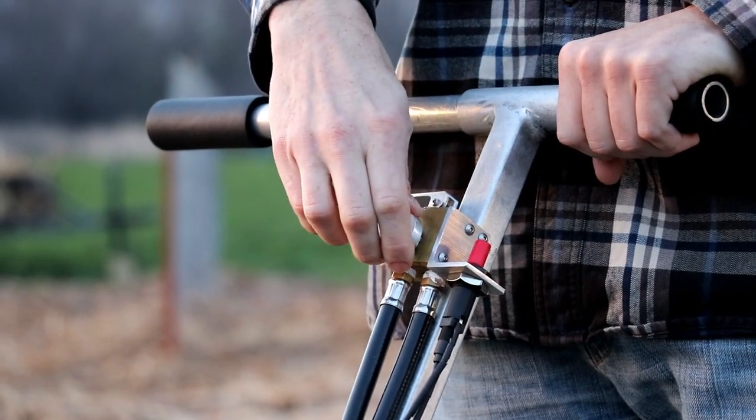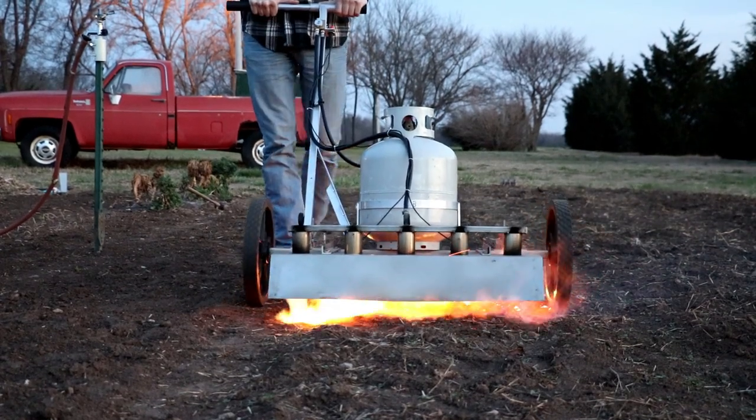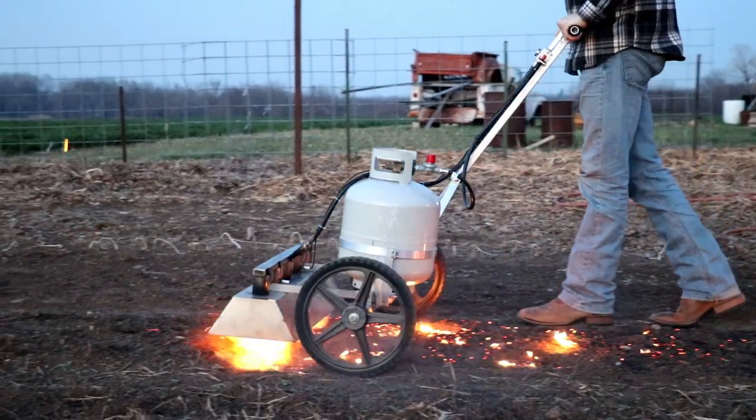It also has a push igniter on the handle, so you don't have to worry about trying to ignite it right at the nozzle like we have to do with our flame weeder — which can be quite risky feeling when the gas is hooked up and the flame is getting ready to come out. Another thing I like about the Kelvin Cultivator is that the handle is offset, so you're not having to walk on your beds. You can walk right along the path of your walkways and use the Kelvin Cultivator on your beds without worrying about stepping on your soil or compacting it.